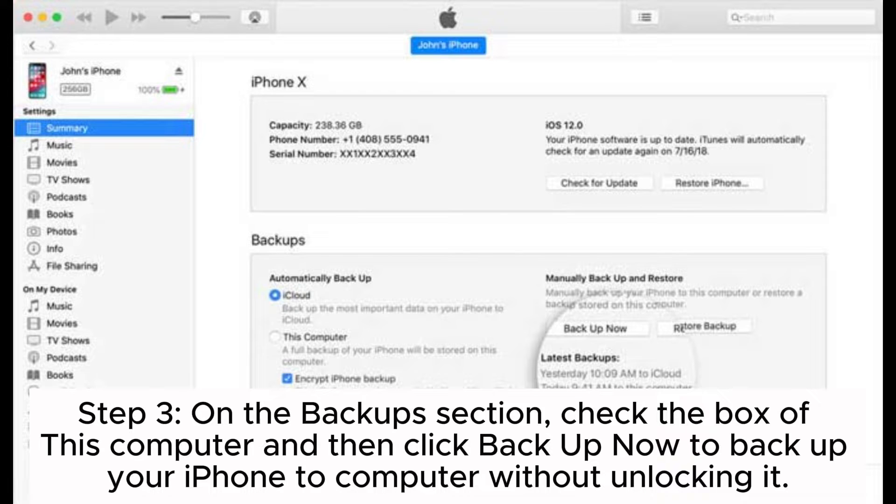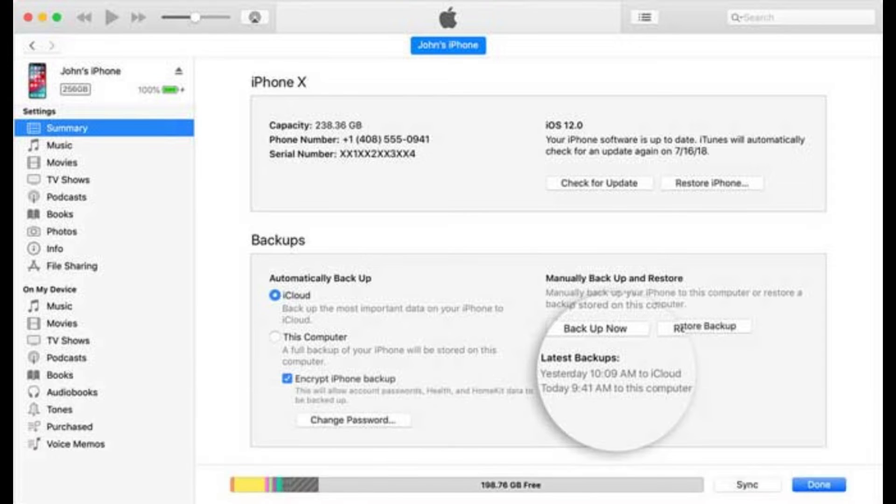Step 2. Click the device icon located on the top left corner and then go to the Summary tab. Step 3. On the Backups section, check the box of This Computer and then click Backup Now to backup your iPhone to computer without unlocking it.